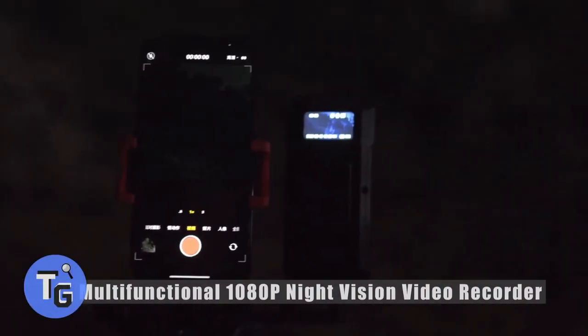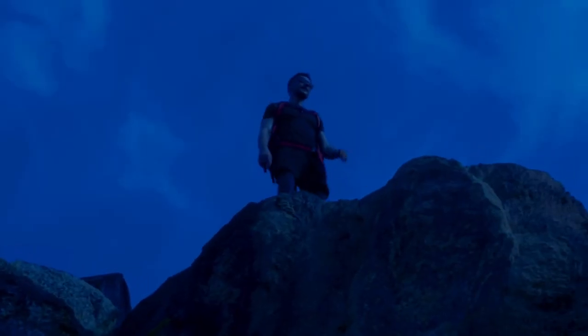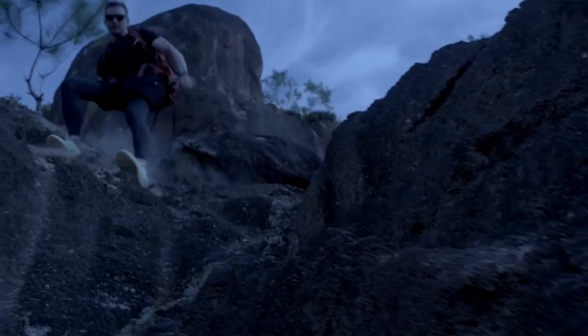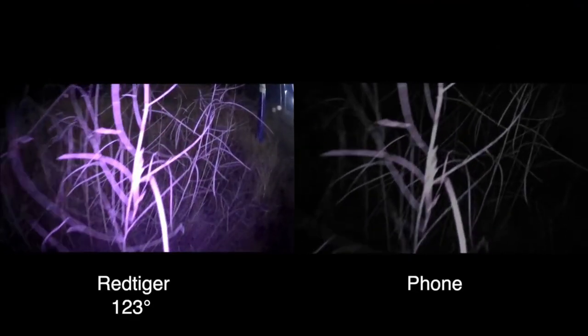Looking for a night vision video recorder? This multi-functional 1080p video recorder is how to get high quality night vision recordings. It can be used with your phone to save videos or photos, and controls for the video recorder can be accessed through your phone. With a long battery life, it provides 36 hours of continuous video. An anti-drop feature provides high drop resistance, making it perfect for the outdoors.